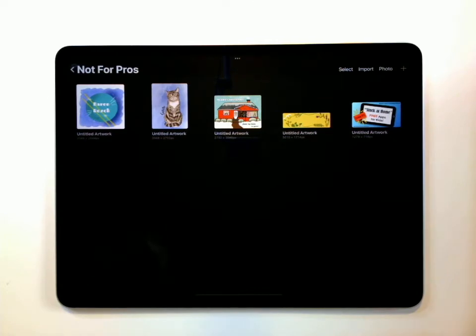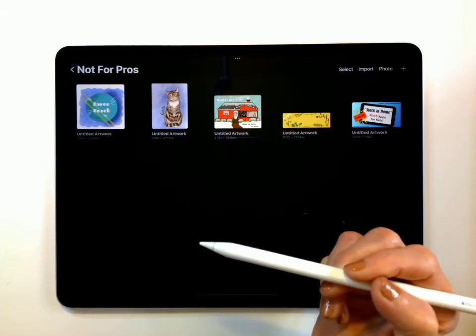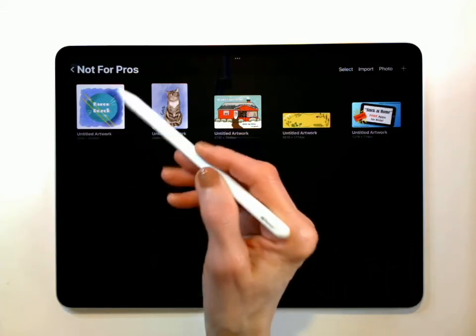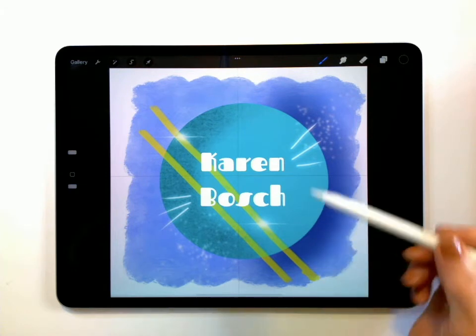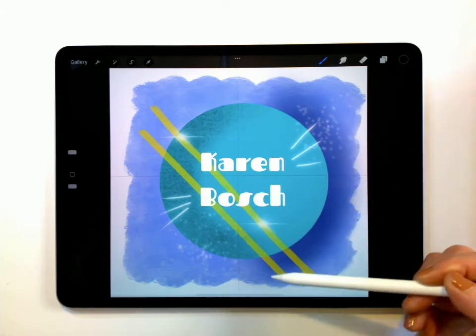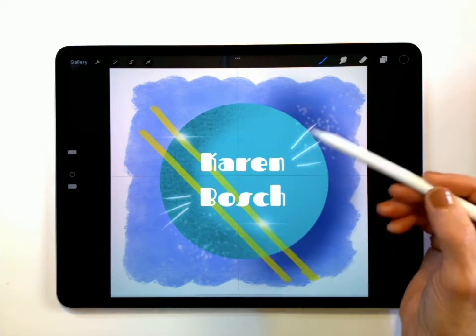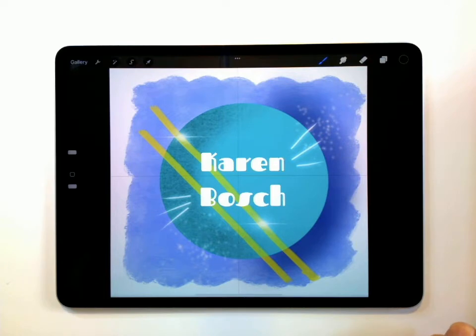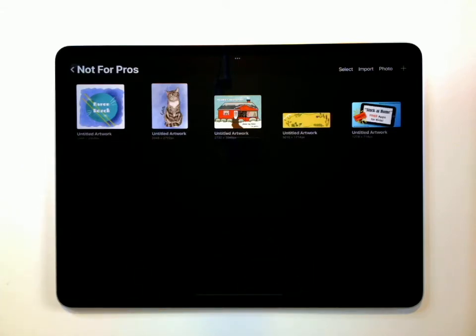Hello, everyone. I'm Karen Bosch from Creative Aptitude, and this is going to be a tutorial for our Procreate, not just for pros, session. What we're going to be working on is going to be something similar to a logo, and part of this is going to help you unlock some of the basic tricks that will help you make something amazing with Procreate. We're going to be using some layers for a background, how to make shapes, straight lines, insert text, add a little bit of shadowing, and then add some extra flares to make it look awesome. I'm going to go ahead and tap here on the gallery, and I'm going to be talking you through this project step by step.